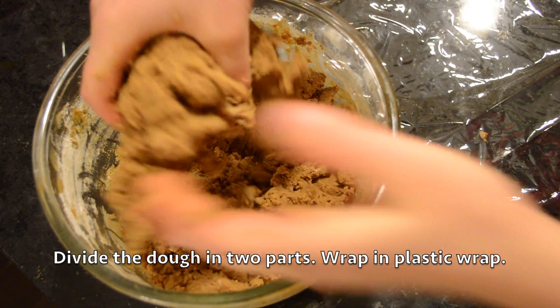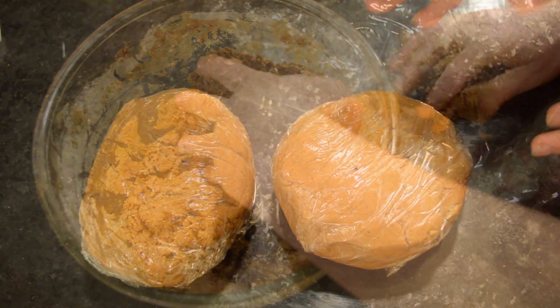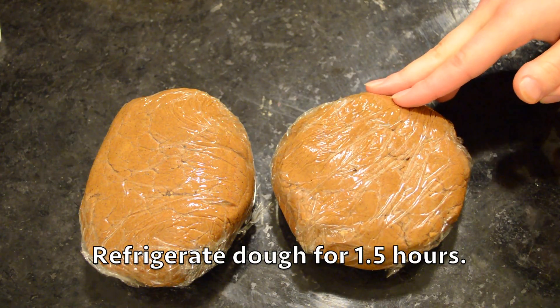Divide the dough in two and wrap it in plastic wrap. Place the dough in the fridge for about an hour and a half.